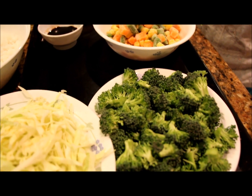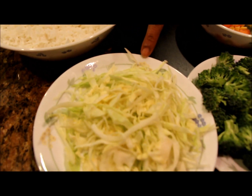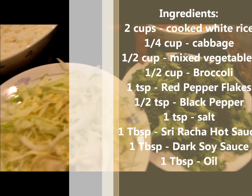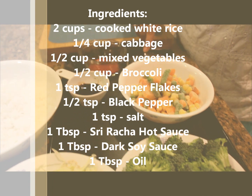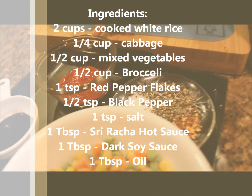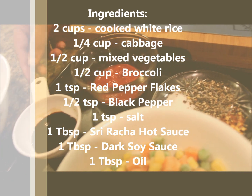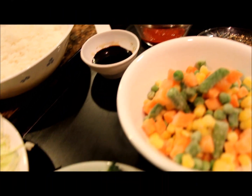Ingredients to make this recipe are 2 cups of cooked white rice, 1/4 cup of cabbage, half cup of broccoli, half cup of frozen mixed vegetables, some salt, crushed red pepper, ground black pepper, some hot sauce, Sriracha sauce, one tablespoon of soya sauce, and some oil.